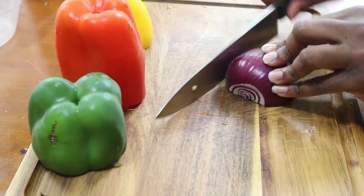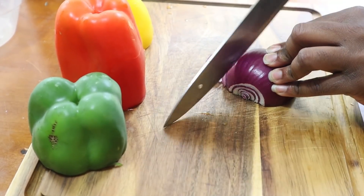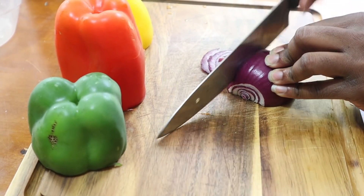Hey, what's up y'all, it's your boy Simply Food by Ty, and today I'm going to teach you how to make some Cajun or Creole pasta — whatever way you would like to call it.